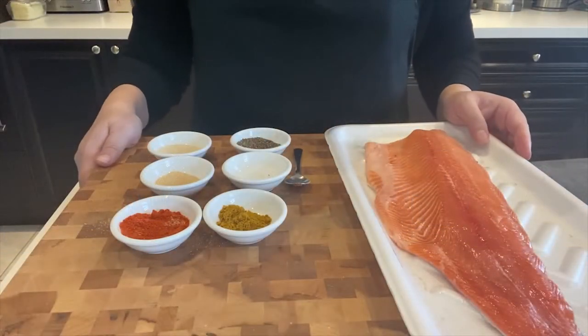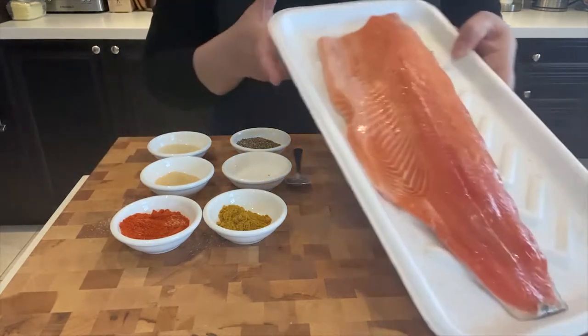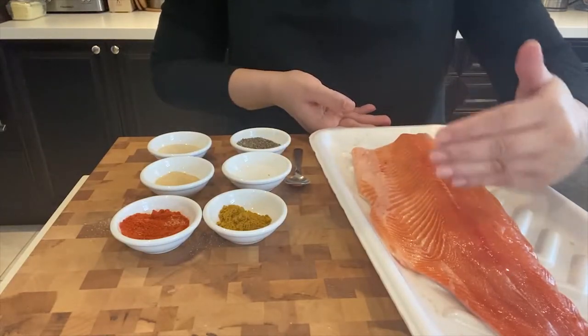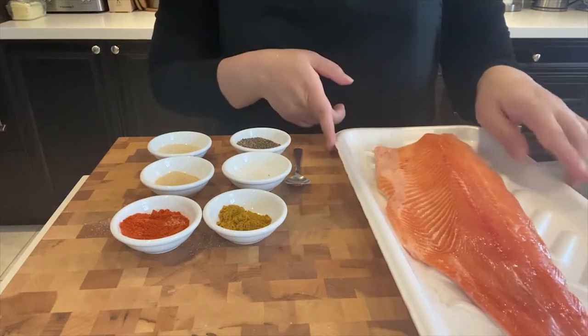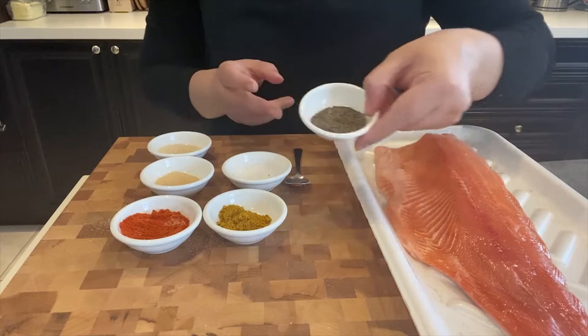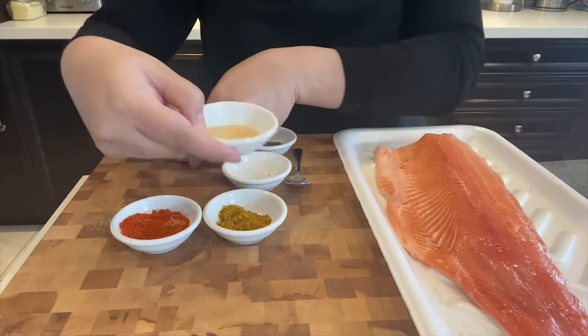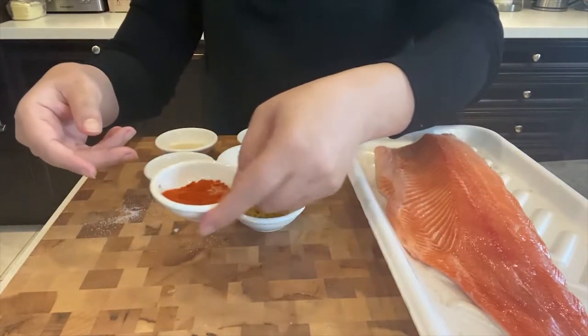These are the ingredients that I am going to use to make this dish. First of all, I've got trout filet here. I am going to cut this into at least three different pieces, so it's easier for me to pan-sear that. Let me show you the ingredients: I've got black pepper powder, granulated onion, granulated garlic, some salt, homemade curry powder, and some cayenne pepper.